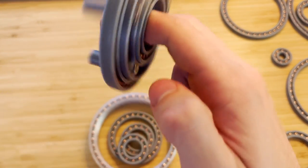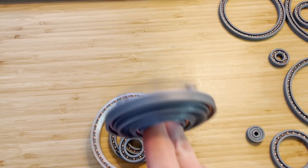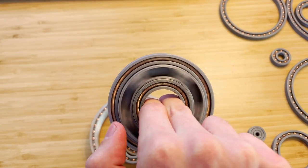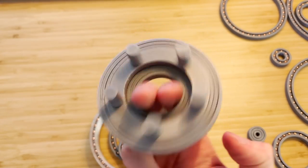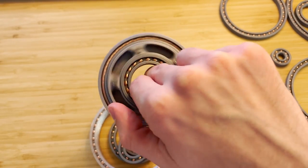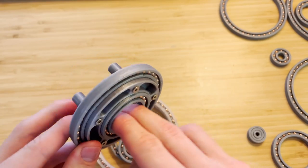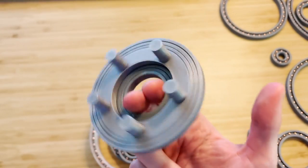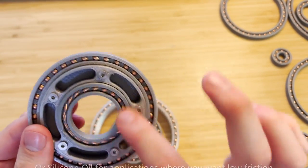As you can see, they spin for a long time — very, very fluid. You can definitely get some high-revolution spins with very low friction. But if you're going to be spinning it ridiculously fast, these things are definitely going to melt if they're made out of PLA with no lube. So at the very least put a little bit of silicone grease on there.